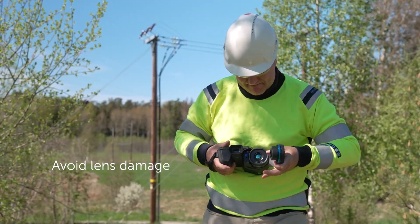The great thing about the dual field of view lens is it helps us out by saving time in the field, and it allows us to avoid dropping the lens and potentially damaging it.